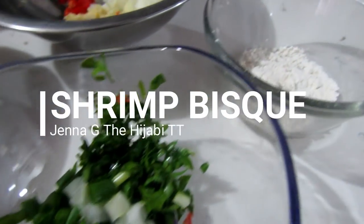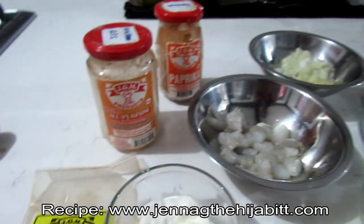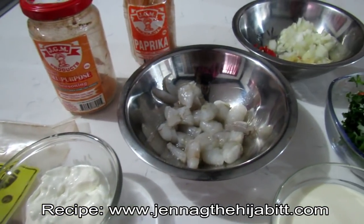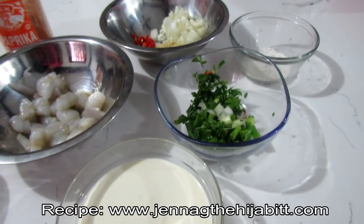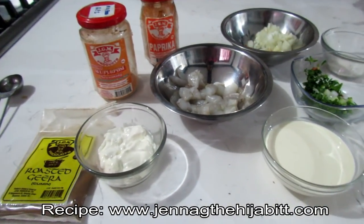Just to go through the ingredients: I'm going to be using some shrimp, paprika, all-purpose seasoning, cumin or roasted jeera, sour cream, chopped onion, garlic, peppers, fresh parsley, flour, and cooking cream. Usually you'd use broth but I don't have any.